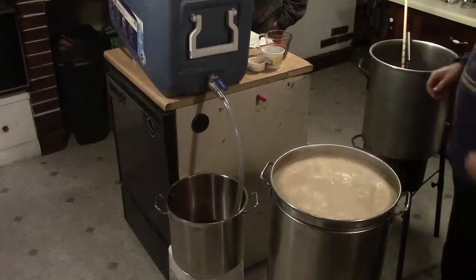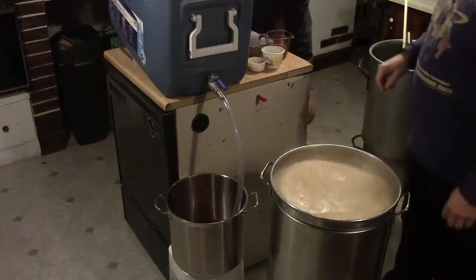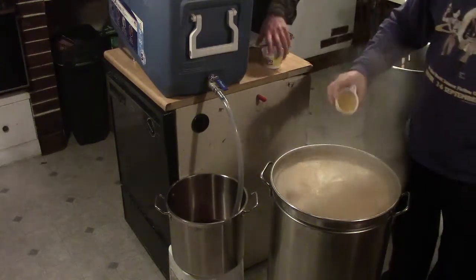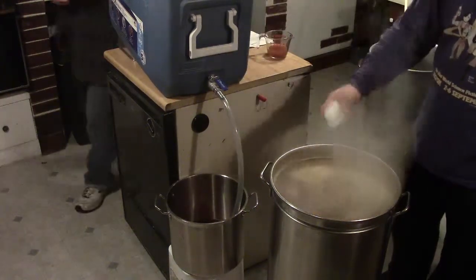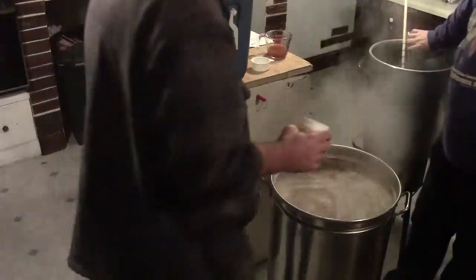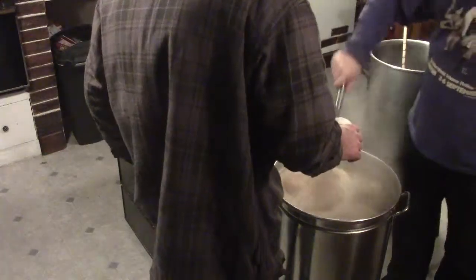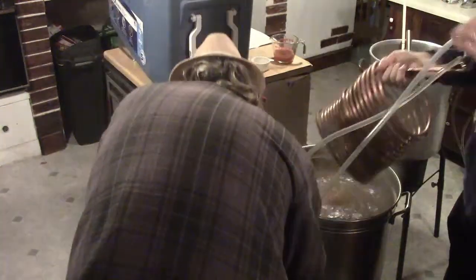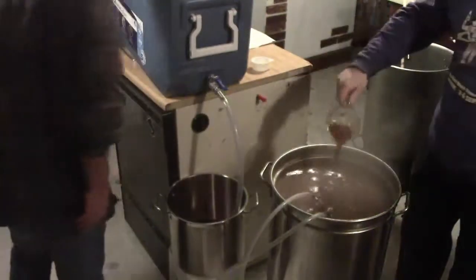They're ready to start throwing ingredients into the boil kettle. They add the spices and stir. They note there's still water coming out of the mash tun and they're close to the 10-minute sparge mark.